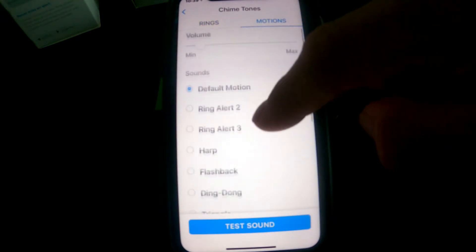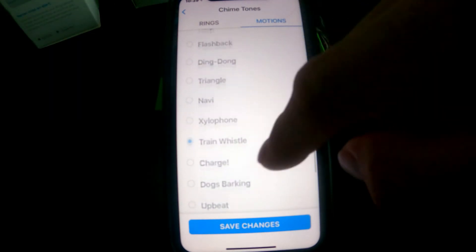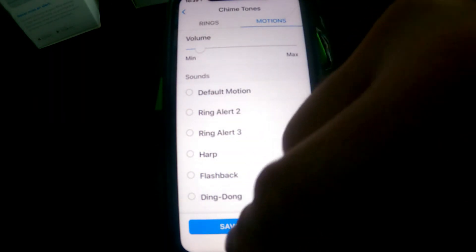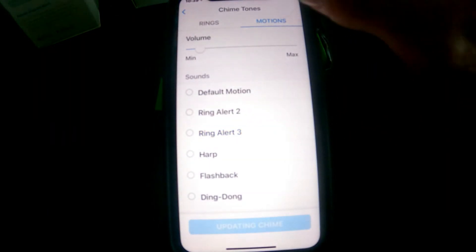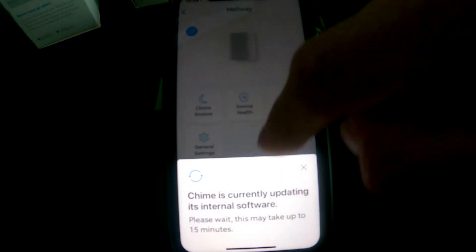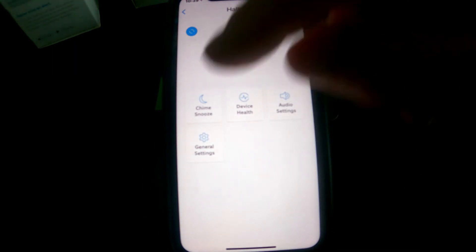Motion Alerts work the same way — you can set the motion alert tone to whatever you want and then save changes. If you get a software update, just give it time to update.